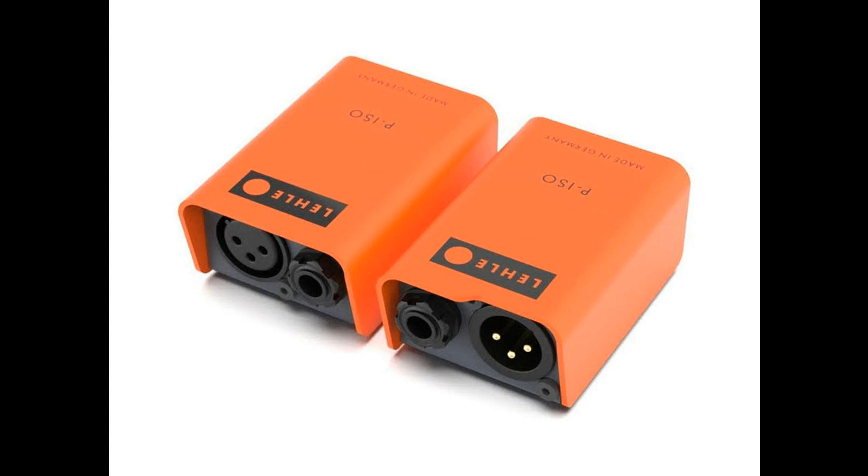XLR sockets have found their way into many environments, and that's why these products were designed — without the annoying search for the matching adapter cable.